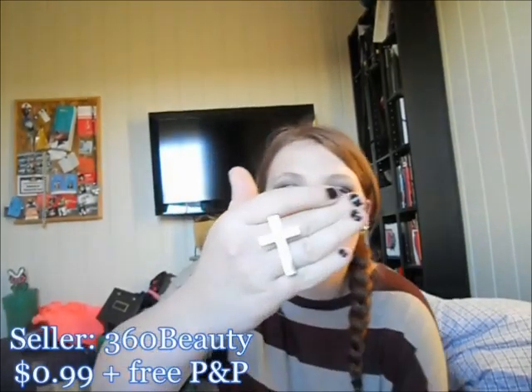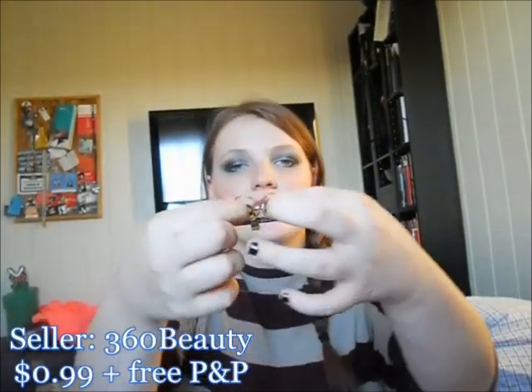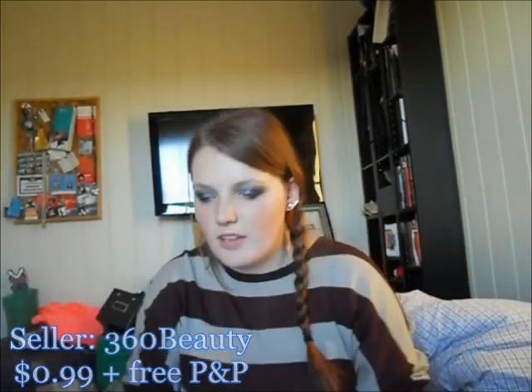I've also gotten this ring — it's just a cross ring, kind of a double design with adjustable rings, so you can bend them as you feel like.